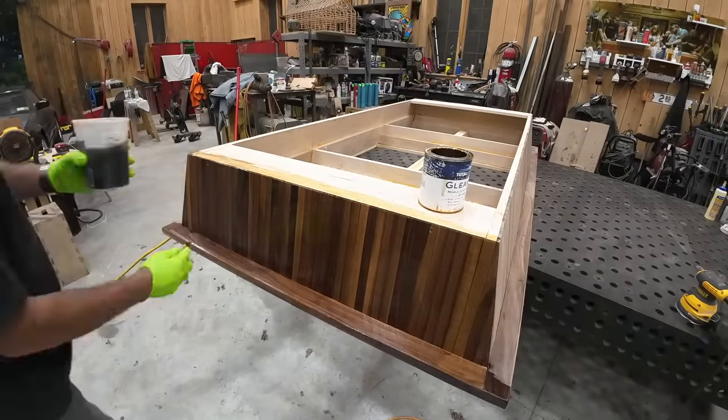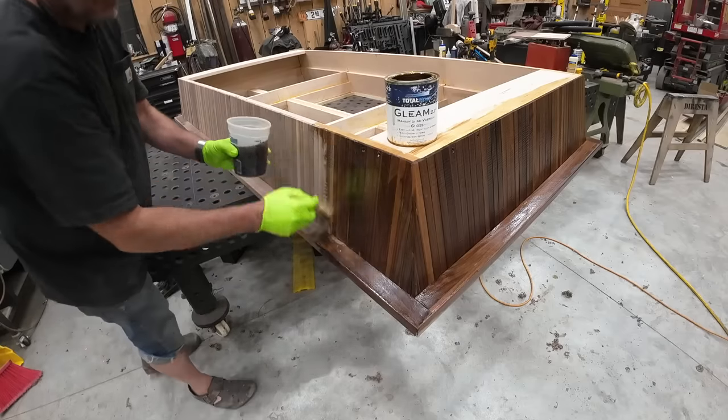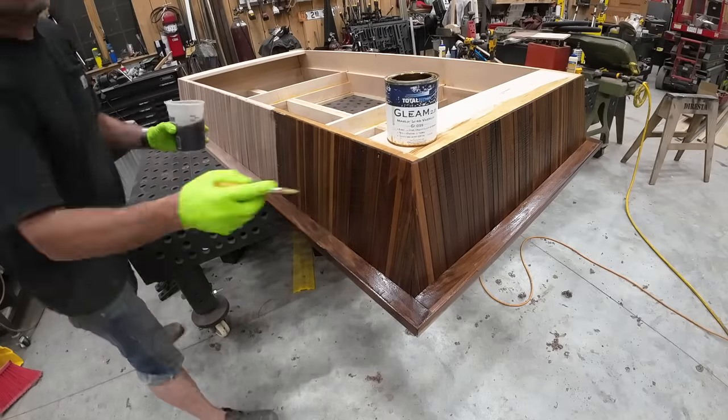Now it's time to paint it — this is the first coat to bring up the grain and to start the building process of the paint finish.